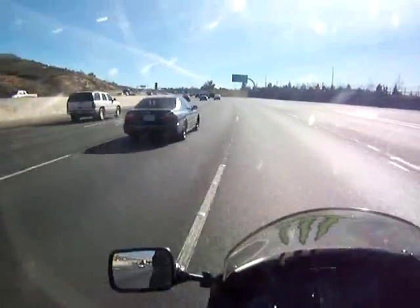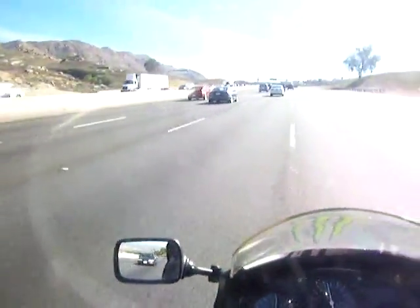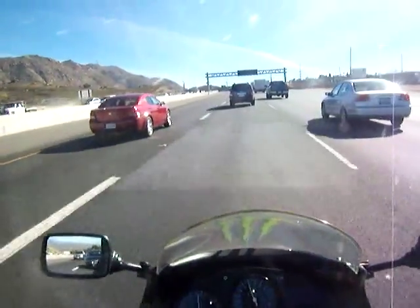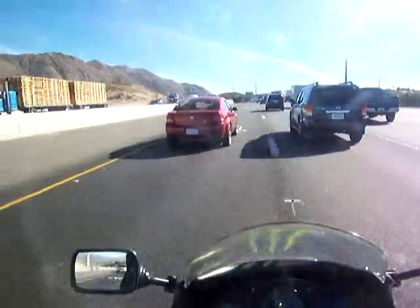Now we have another corner coming up here to the right. So what I'm going to try to do is break out of this traffic so I can show this to you. And here it looks like I found a slot to drive in right here. If only this guy in front of me would go faster.